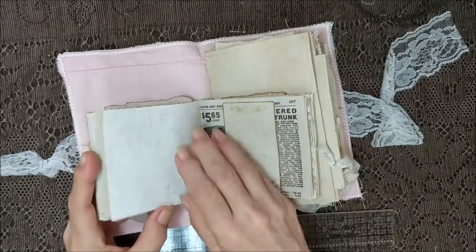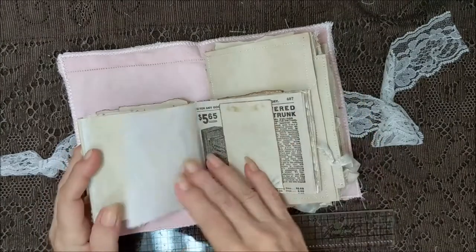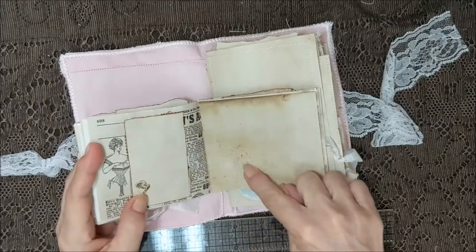There's some of that paper that I like to make, stamp on, and sprayed and all kinds of stuff. Look at that — isn't that yumminess?